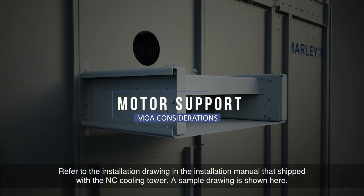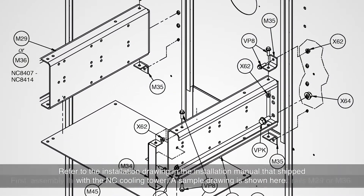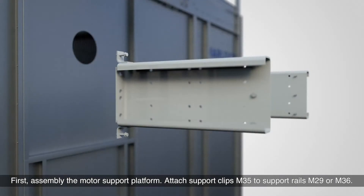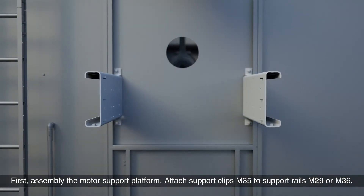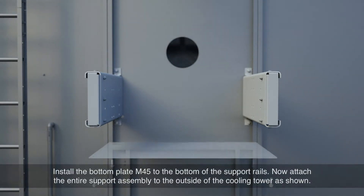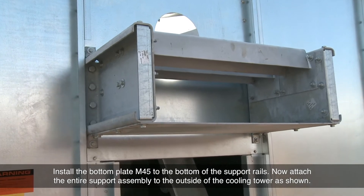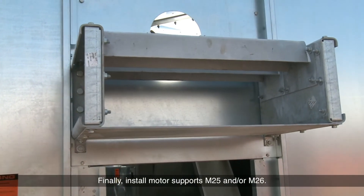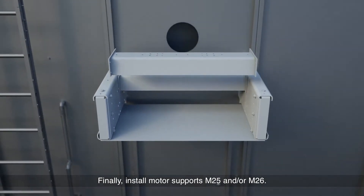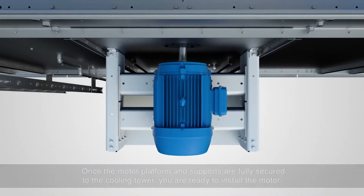Refer to the installation drawing in the installation manual that shipped with the NC Cooling Tower. A sample drawing is shown here. First, assemble the motor support platform. Attach support clips M35 to support rails M29 or M36. Next, insert end gusset M34 into each rail and attach them with the included hardware as shown. Install bottom plate M45 to the bottom of the support rails. Now attach the entire support assembly to the outside of the cooling tower as shown. Finally, install motor supports M25 and/or M26. Once the motor platform and supports are fully secured to the cooling tower, you are ready to install the motor.